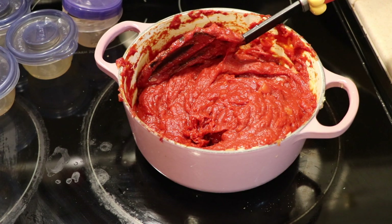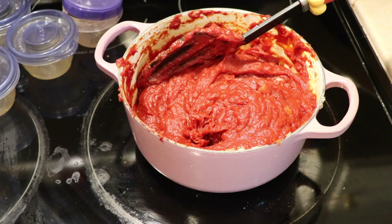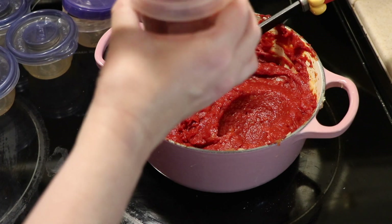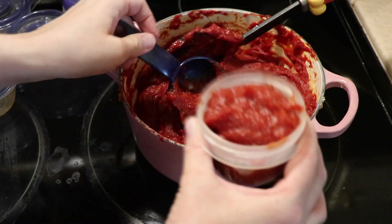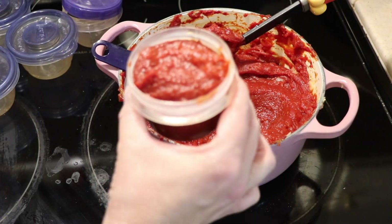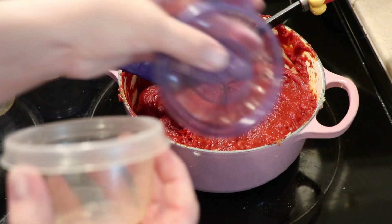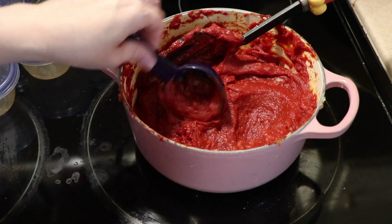I'm going to go ahead and start filling them up. I think this measuring cup is a fourth of a cup — the size marking has worn off — but I'll just grab some and start putting it in. I'll do a little bit more than that and tap it down on the stove. Then I'll go ahead and put the lid on. I do prefer these containers where the lid screws on. I've also got some Glad containers where the top just fits on — those are good too, but I like the screw-top ones just a little bit better.